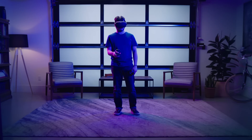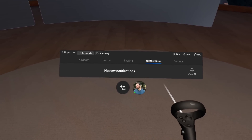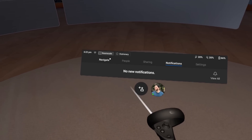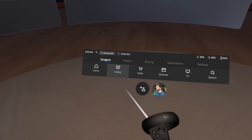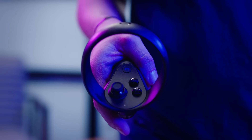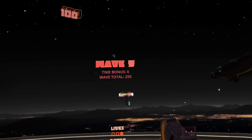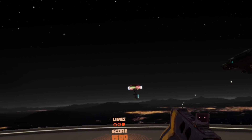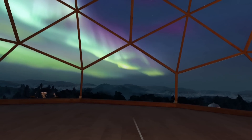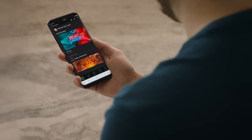Here are some tips on how to use the controller properly. To make a selection in VR, hover your pointer over your selection and click the A button. If you want to reorient your play area, face in the direction you'd like to set as forward and hold down the Oculus button on the right controller for three seconds. To quit out of a game or application, simply press the Oculus button, then hit Quit. You can also use the Oculus mobile app to easily browse, buy, and download content to your account.